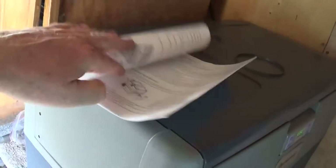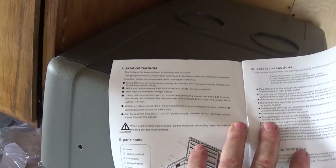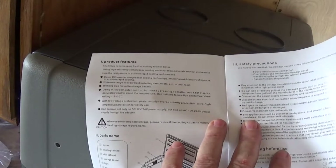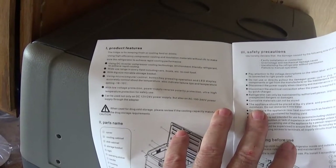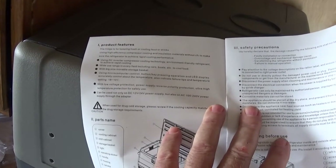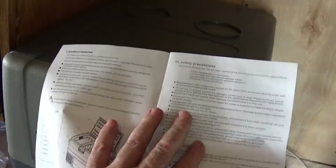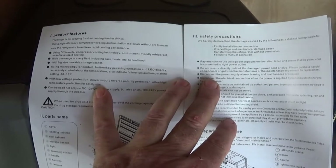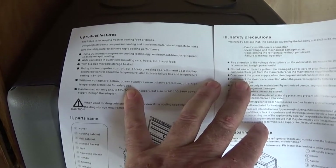Here's the instruction manual. Product features: it's a fridge for keeping fresh or cooling food and drinks. High-efficiency compressor, insulation materials without CFC, and a DC inverter compressor. It also includes a big-size movable storage basket. The Chinese manual doesn't always have the largest vocabulary.